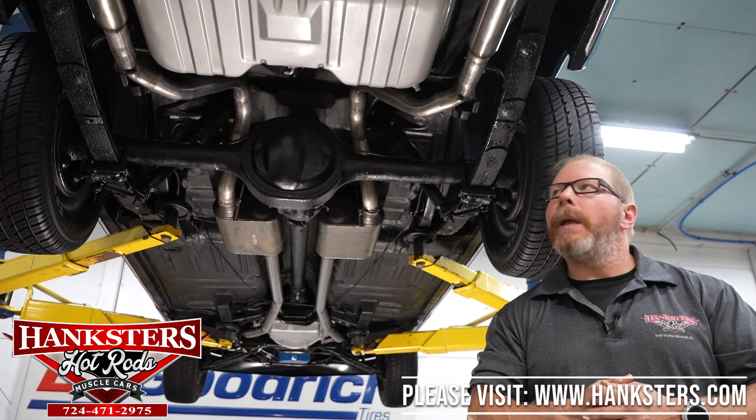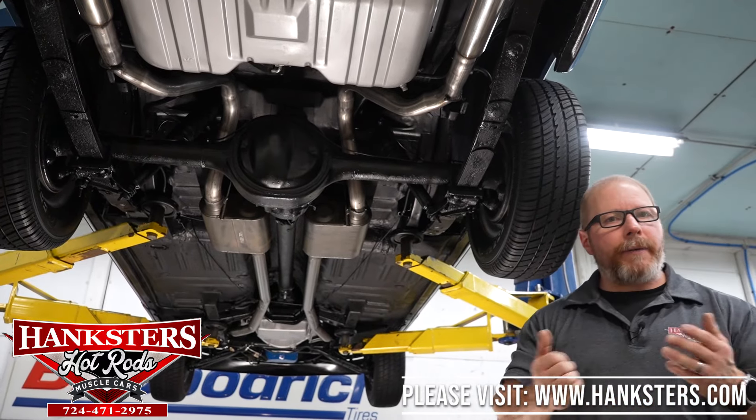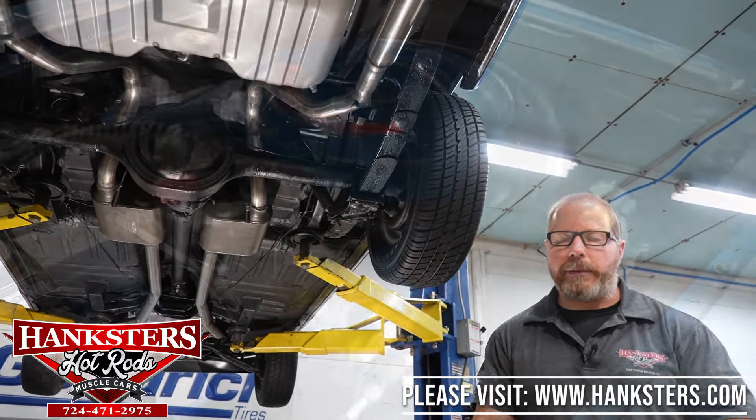That's pretty much it for the underside. Before we finish everything up, let's get this down off the lift, go under the hood, and fire this 351 Cleveland up so you can hear what that motor sounds like.